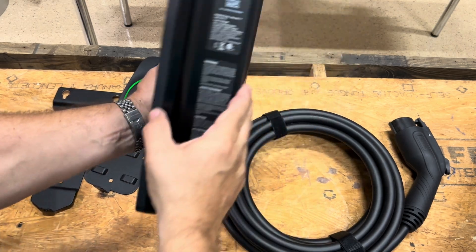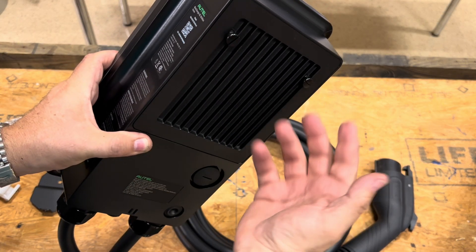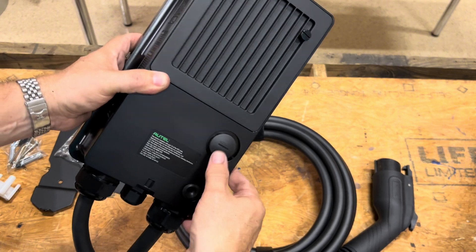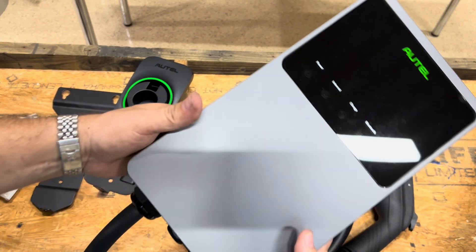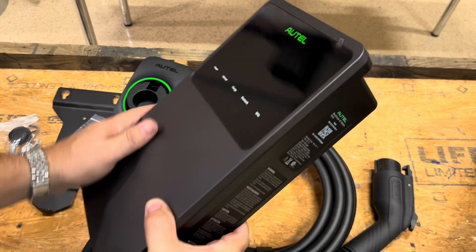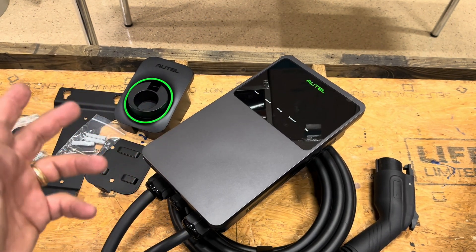Looking at the back of the unit, you've got an aluminum piece that's preventing heat off the back. You've also got an access port if you're going to hardwire it. Overall, it's just really well made — it's got a nice finish to it, it's good looking. We'll go ahead and get this installed on the wall and see how it works.